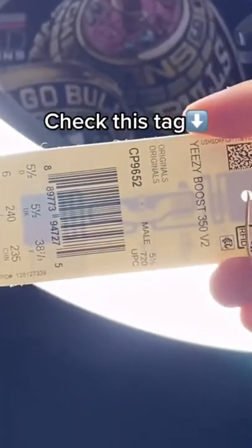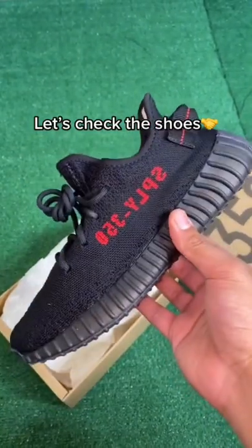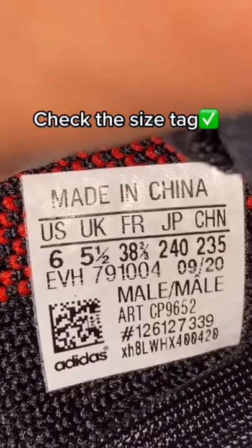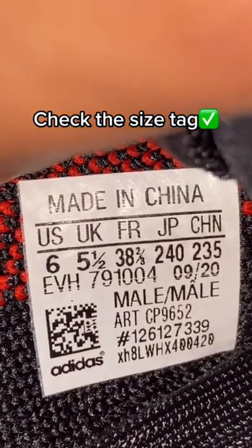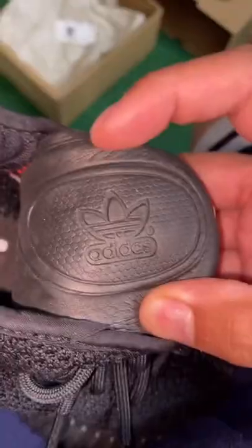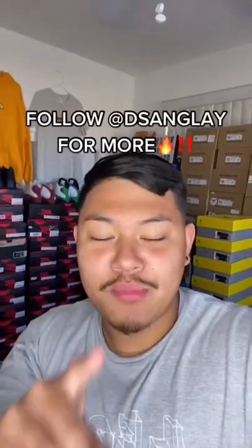Before you check the shoes, check this tag under a light — you can see this feature here; fake pairs won't have that. Now for the shoes: check the size tag and make sure all the spacing is equal and the numbers are equally aligned under the letters. Make sure the boost is soft, and under the insole the stitching is clean. Make sure the detail is right.